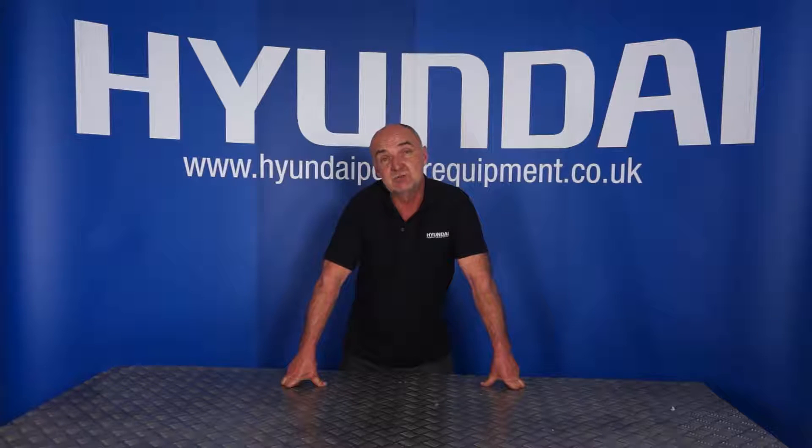These machines should be serviced every 250 hours. When they leave us after their initial pre-delivery inspection, we set the clock on a countdown basis at 280 hours, which gives you a little bit of leeway for your first service. As the machines run, they count down from 280 to zero. When they reach zero, they throw up an alarm warning — the display reads 'WRN maintenance'.